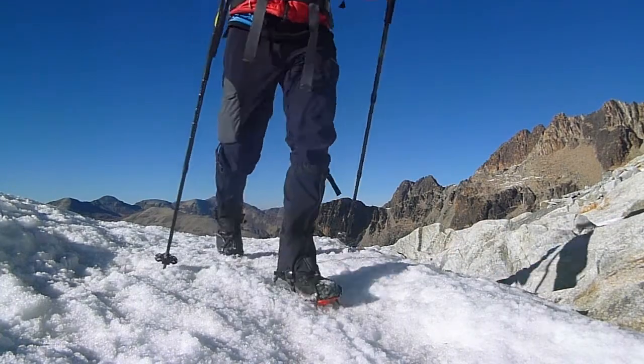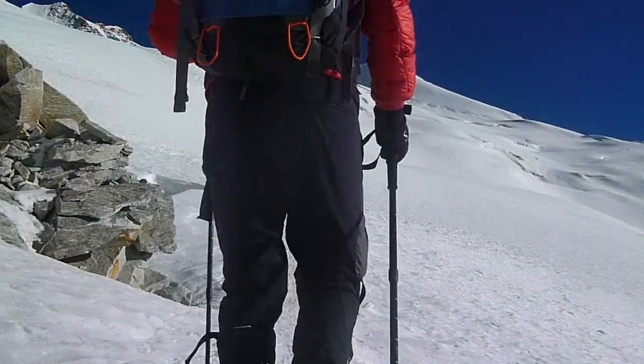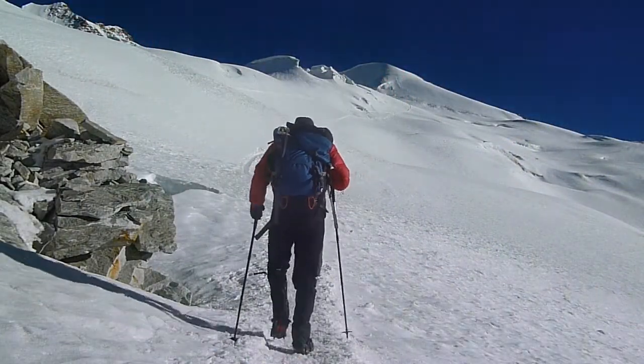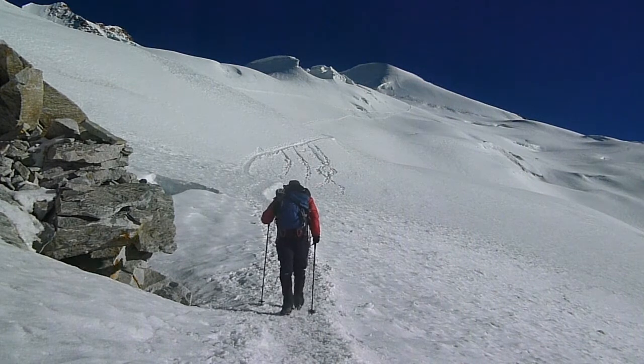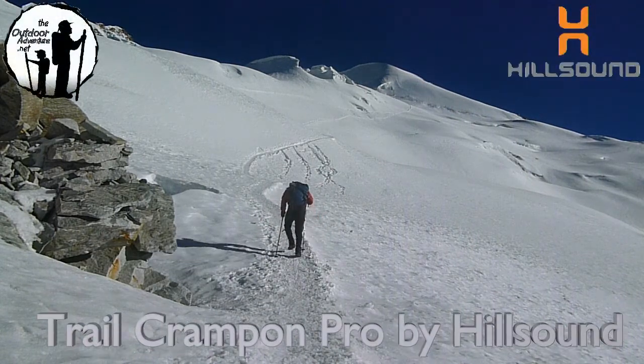If you're looking to get out in the snow and mountains and extend your hiking season into the spring and fall but aren't planning anything overly technical, take a look at the Trail Crampons Pro by Hillsound. They're aggressive and versatile trail crampons that are great for any of your outdoor adventures.